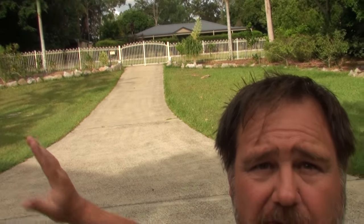G'day, I'm Mark from Self Sufficient Me and I'm in the front yard. I wanted to show you an idea I had to stop my dog from chasing the post lady. You can see up the front here we've got closed gates. Our dog's pretty smart - we can leave the gates open and he won't go out of the boundaries of our property because we've trained him not to do that.